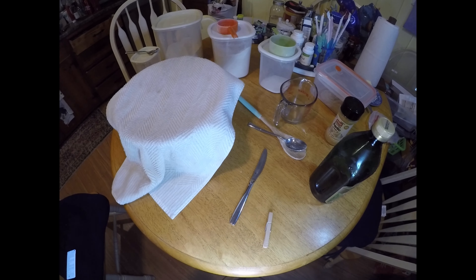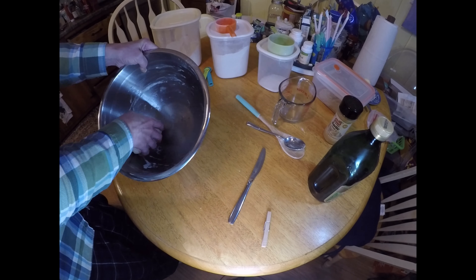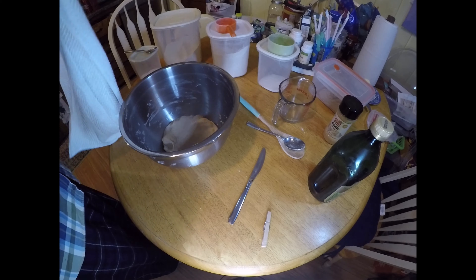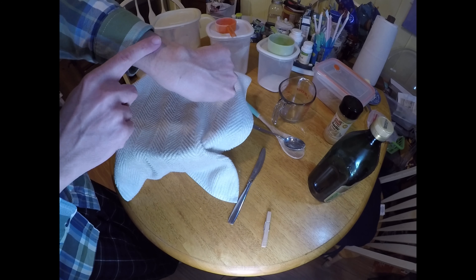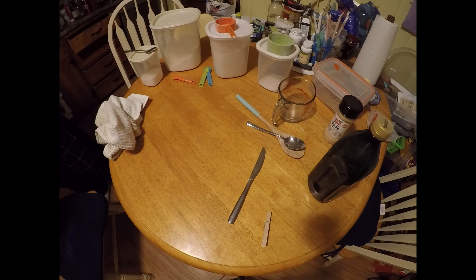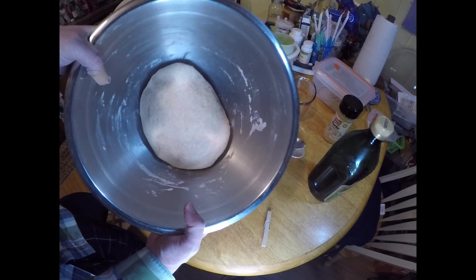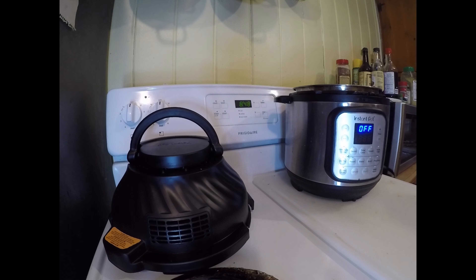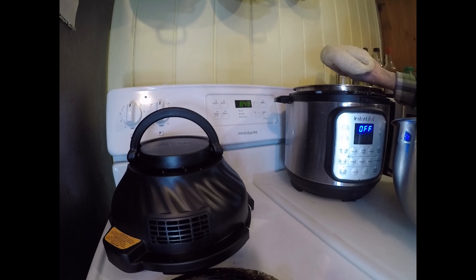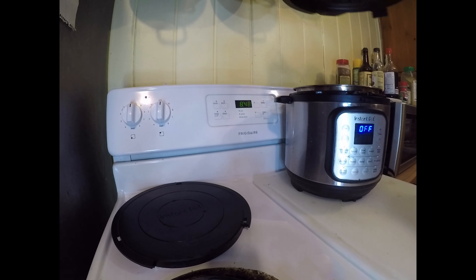You want to then punch the dough ball down — it will have risen in that hour — and then let it rise again. Then move it to the pan, score it, and bake for 45 minutes at 295 degrees. Then, and this is the hardest part, attempt to let it cool on a rack for 15 minutes.